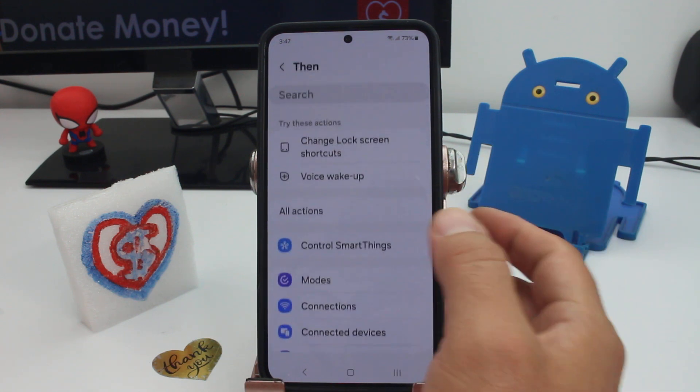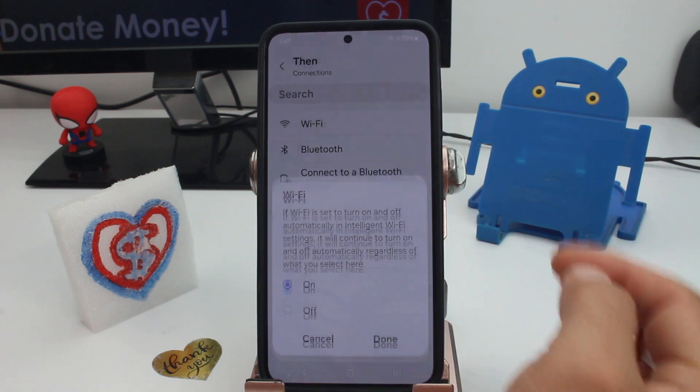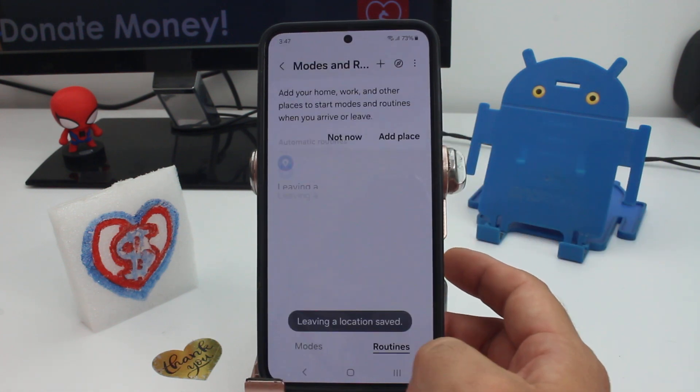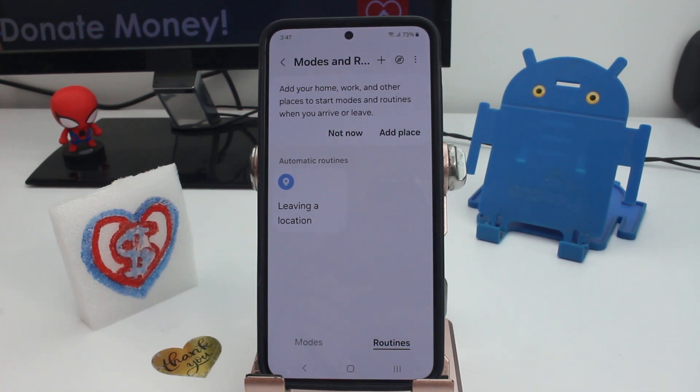Under 'Then', go to Connections, then Wi-Fi, and turn off your Wi-Fi. Press Save. You have now created a routine: when you leave your home, Wi-Fi is automatically deactivated.